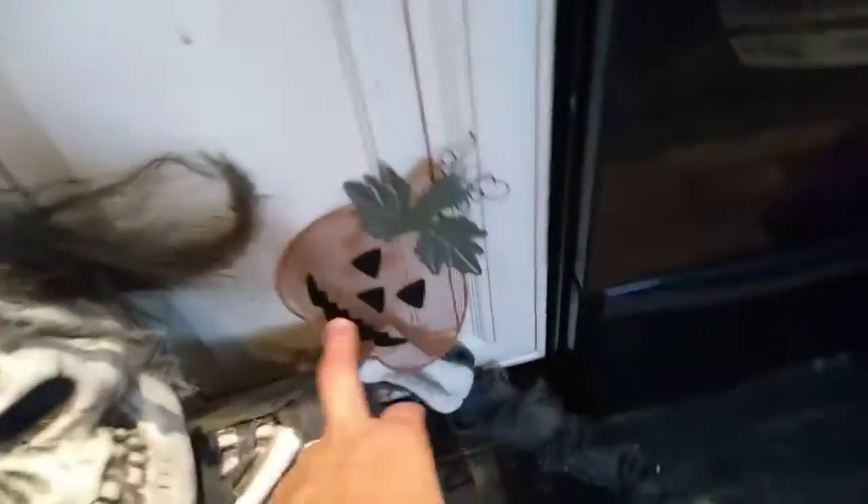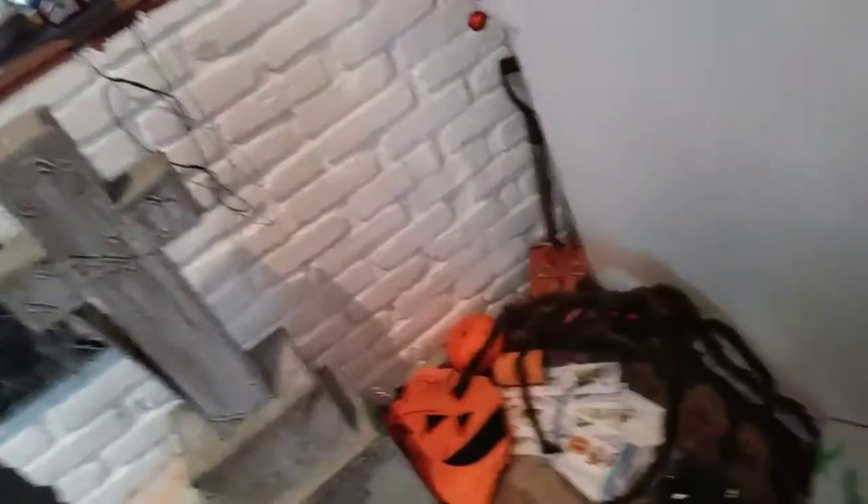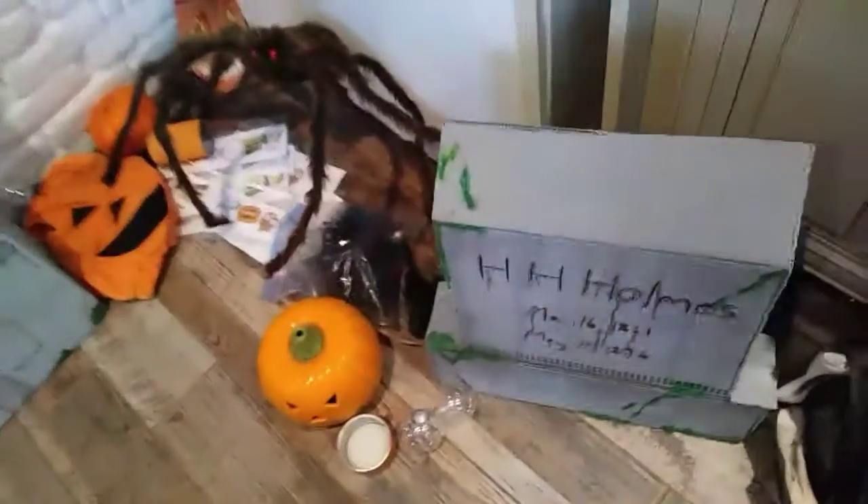This little guy, a neighbor gave to us this year actually. And this was my husband's mask — I think it was two years ago — so he is going on a spike in the front yard.